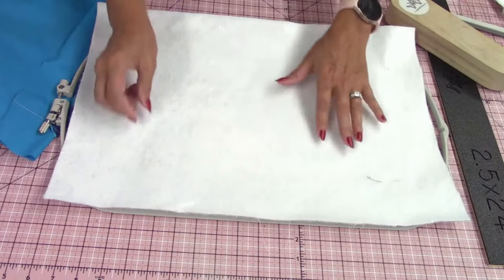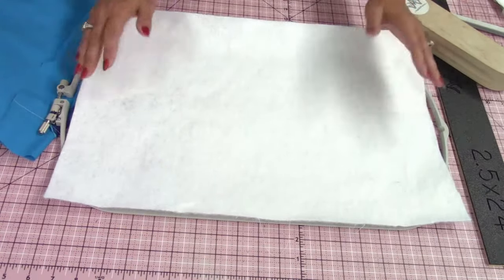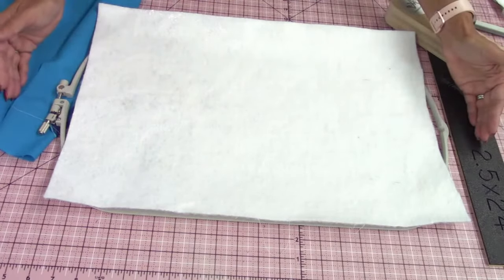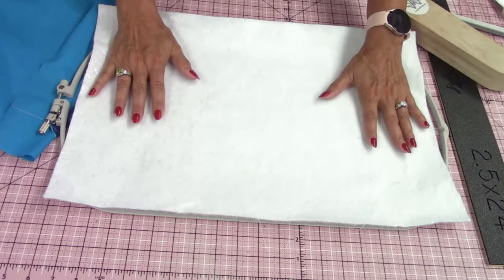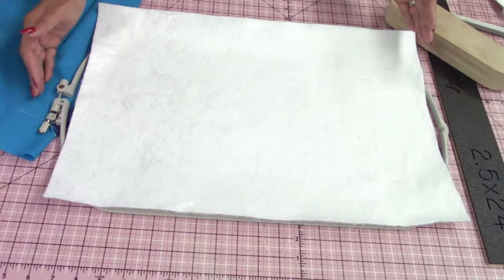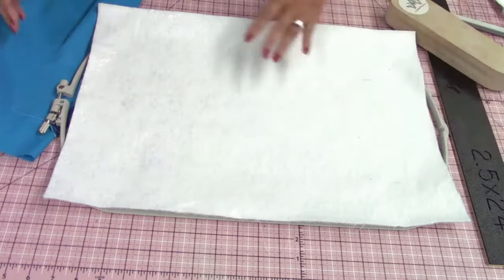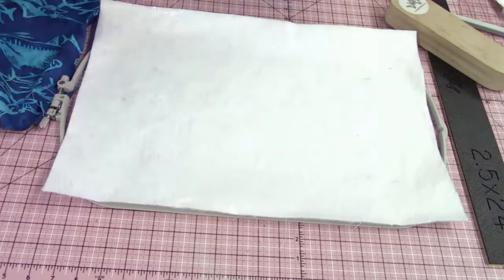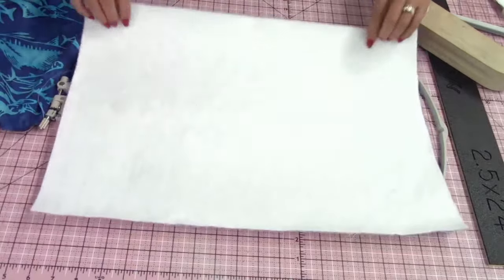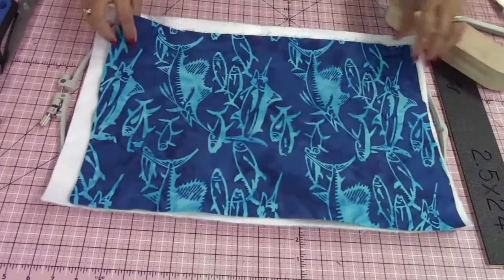When you go to cut your batting, I cut mine just a little bit short. Ideally you want this to be a little bit longer to fit into your hoop — so if you want, add two inches to your length. You would cut your fabric 17 inches wide by 24 inches long, but you don't have to. I have my lining on the bottom, my batting in the middle, and my fabric on top.